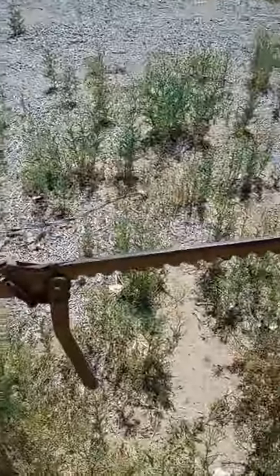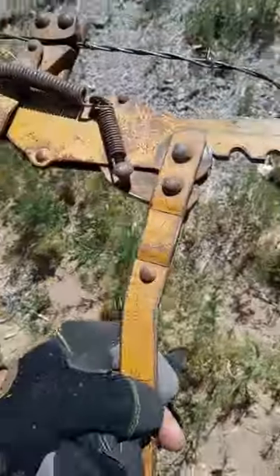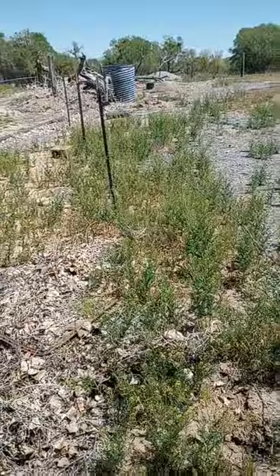Boy oh boy, look at this mess I have to fix. To fix it, I use a fence stretcher. What a fence stretcher is — you hook one side of the barbed wire, then you hook the other, and then you use this to pull it tight. I'll show you when it's fixed.